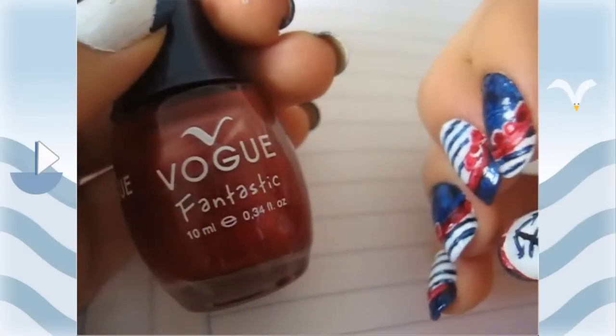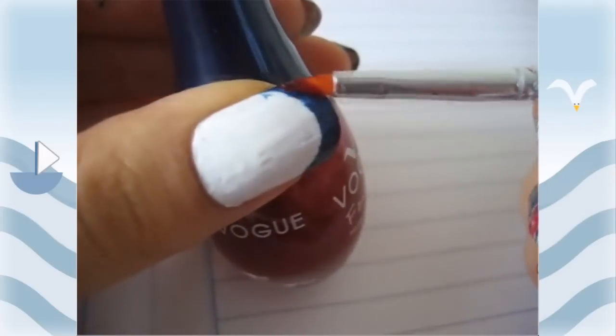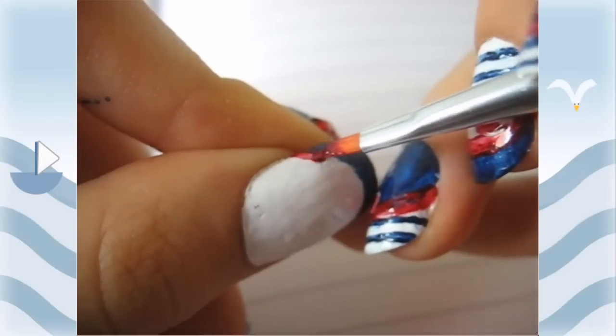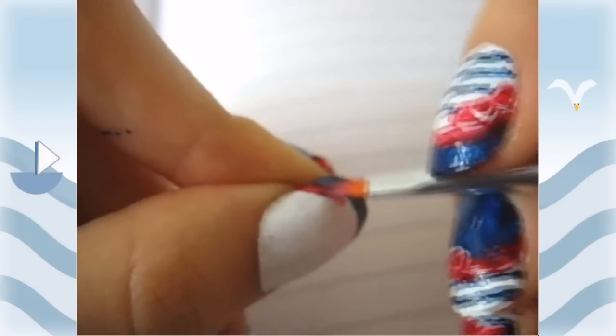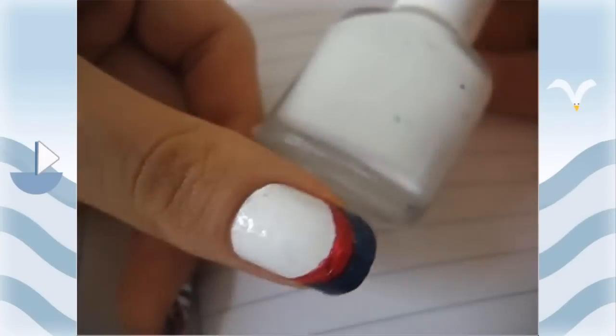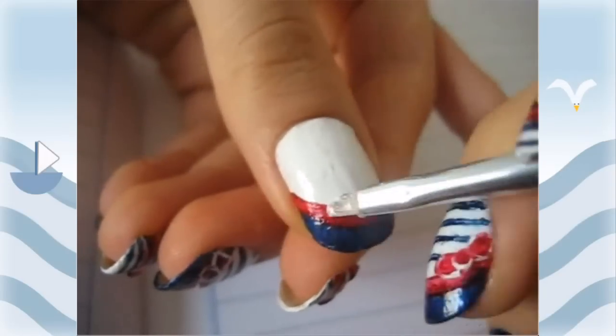I put a base coat and did a French manicure, but instead of the usual nude and white I did a blue and a white. Then I took the red color and just went across the whole nail and curved it, because usually they're a little less curved, but I wanted to do a curved kind of manicure.